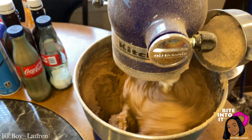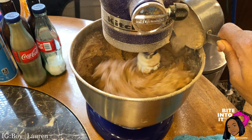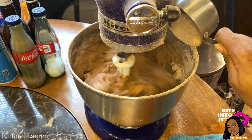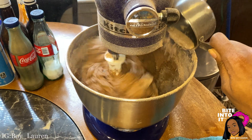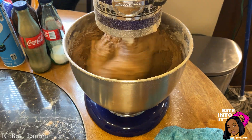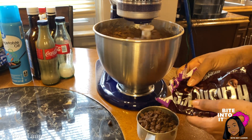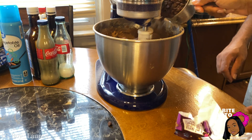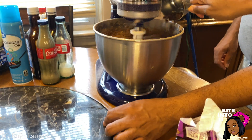Remember those dry ingredients we set to the side? Well now you need them — gradually add them into the mix and let everything get combined. Now I am adding two cups of chocolate chips, but chocolate chips are so good, just add as many as you want to honestly.